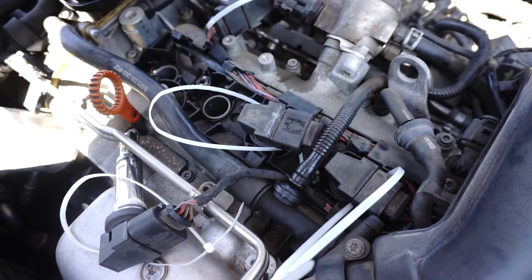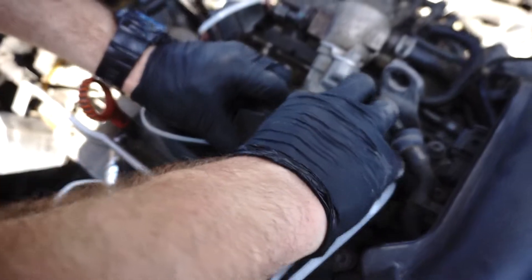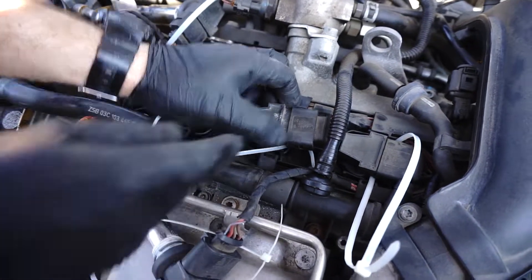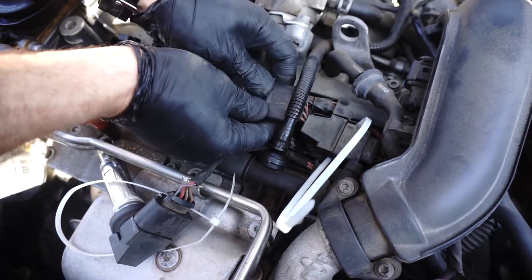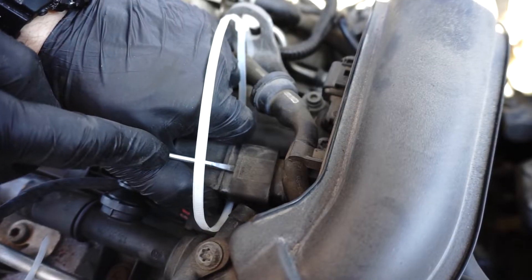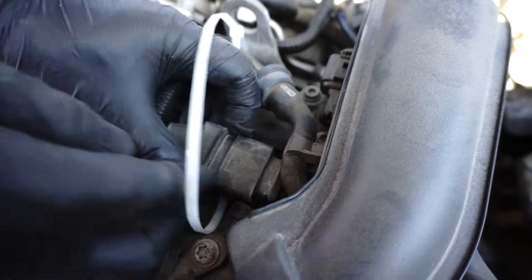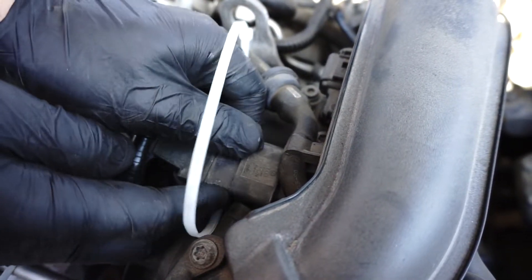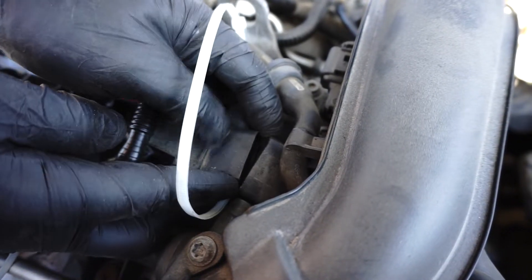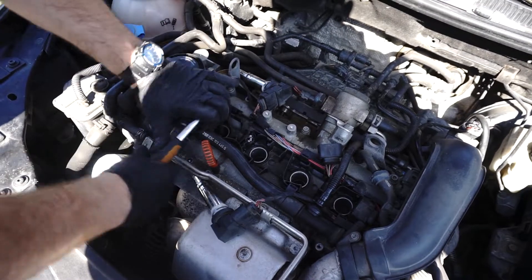Third and fourth ignition coils are trapped. In my opinion, it's easier to remove the electrical plug than doing room around it. So do that. Now disconnect those two plugs. Again, blow loose dust around. Ready to unscrew the spark plugs.